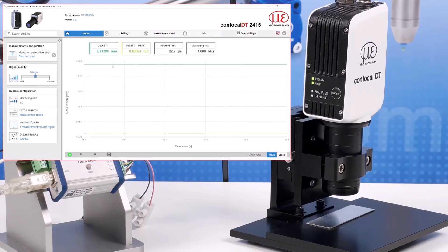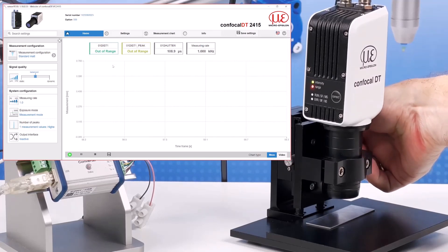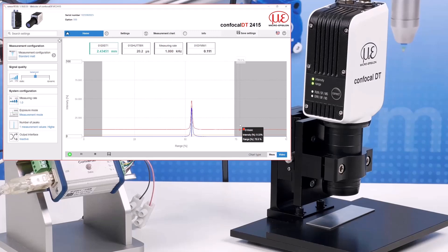The purpose of the web interface is to allow configuration of the controller settings. If you want to check the target is in range of the sensor before opening the software, you can do this by looking at the range indicator on the sensor itself. Green indicates the target is in range, red is out of range, and amber is the centre of the measurement range. The main screen shows the current measured value and you can select between the measurement chart or the confocal video signal, which shows you the peak signal return from the target surface. If you have multiple peaks, that would indicate you are measuring against a transparent target, possibly with several layers.